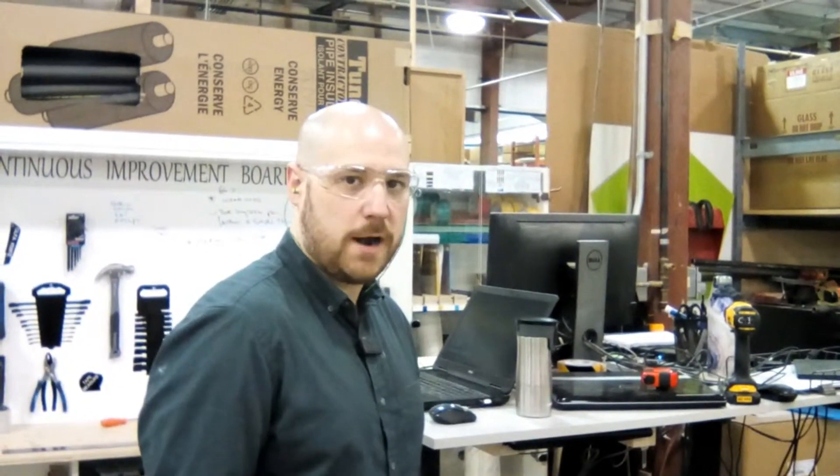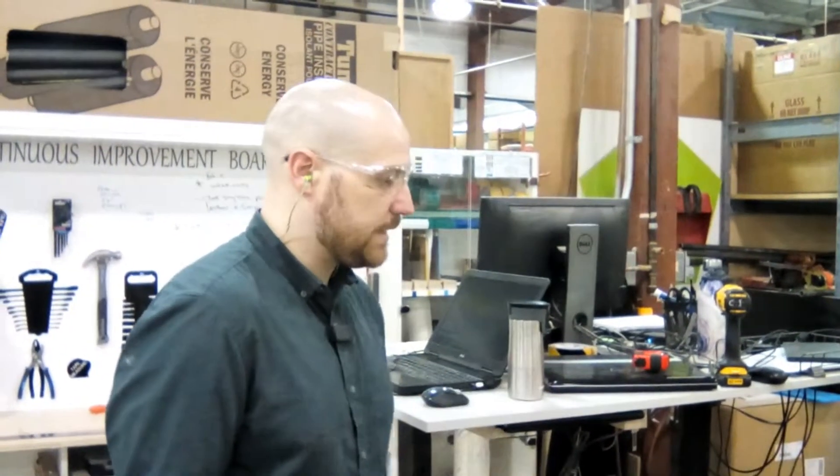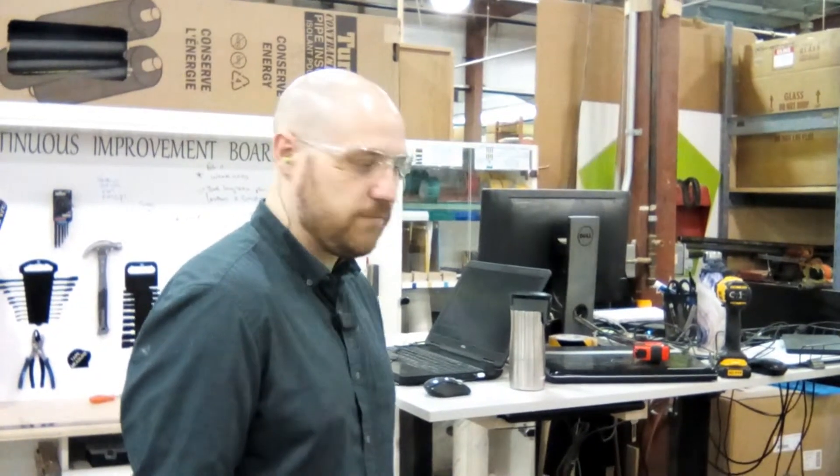Hi, my name is Tyler Cameron here with Decor, and I am going to do a two-second lean improvement with our new vinyl plotter.